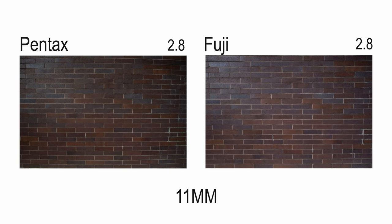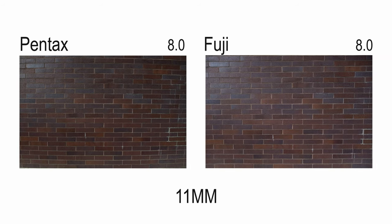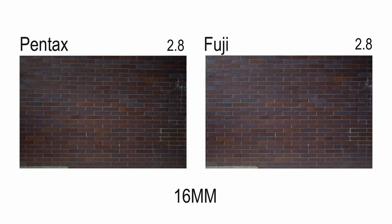Starting with distortion control at 11mm and 16mm: the Fuji outperforms the Pentax, thanks to its four aspherical elements. Distortion control is noticeably better on the Fuji, though with software correction you can definitely adjust the Pentax. In real-world usage most people won't notice, but purists can tell.